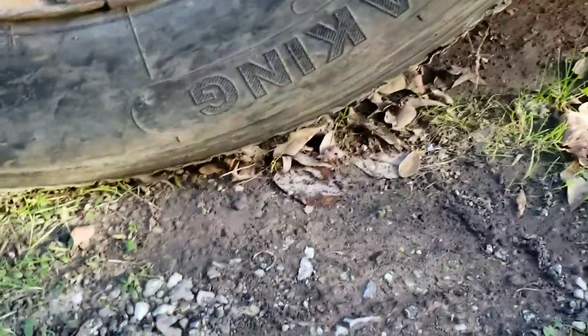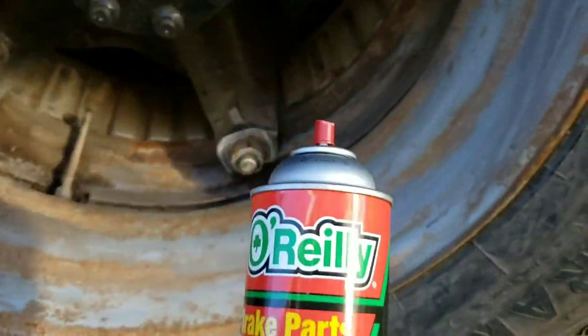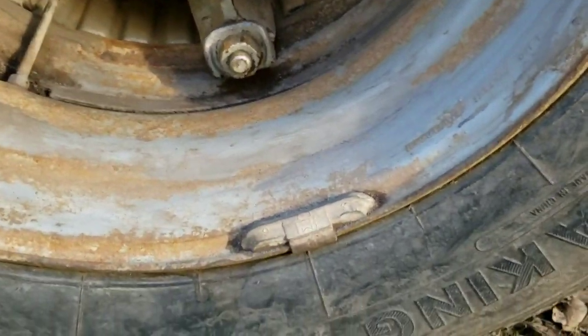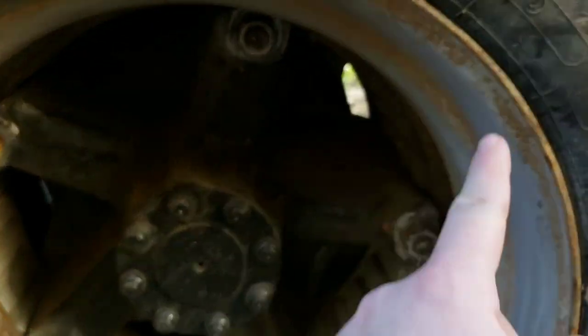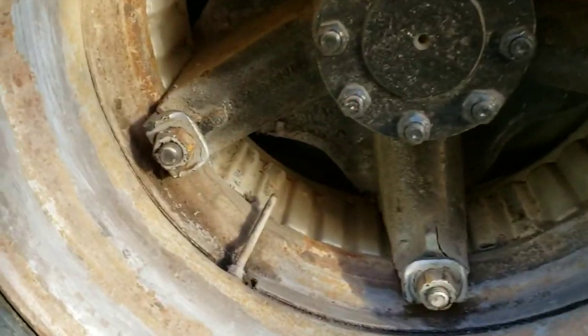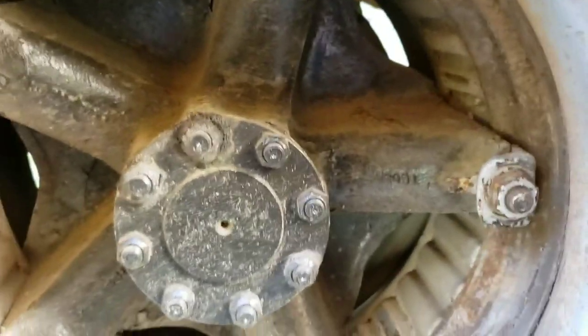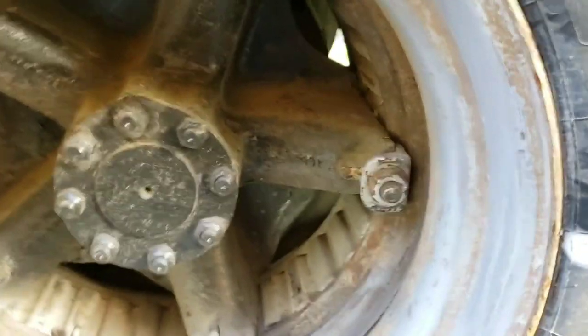First thing you want to do - and I've already done it - is get your can of brake cleaner and spray all around the inside of the rim. You want to get it all cleaned up. As you can see I've wiped it down really good, got all the dirt out of there, otherwise your paint's not going to stick. So this is a pretty good time to dry. Shake up the paint, give a test shot, make sure we got paint coming out.